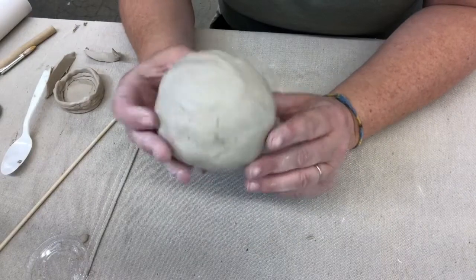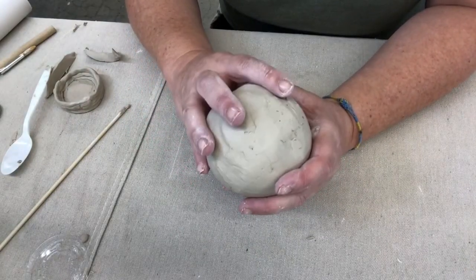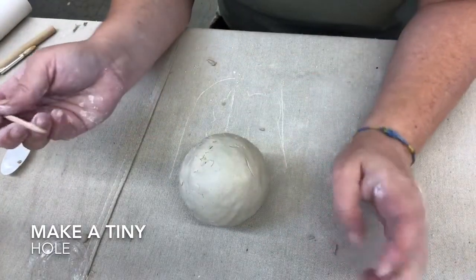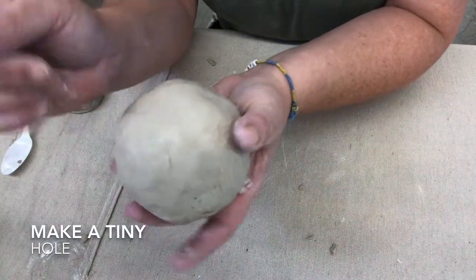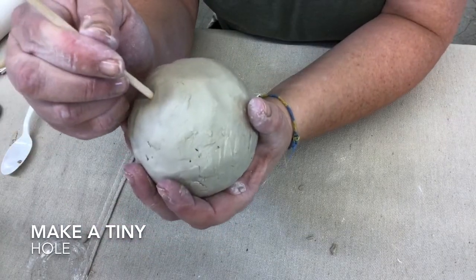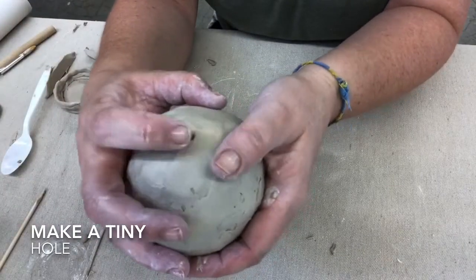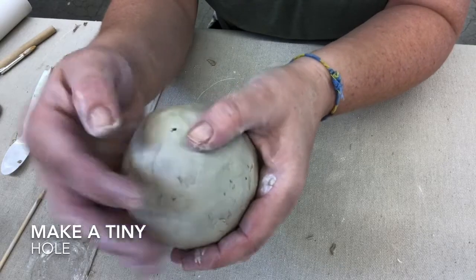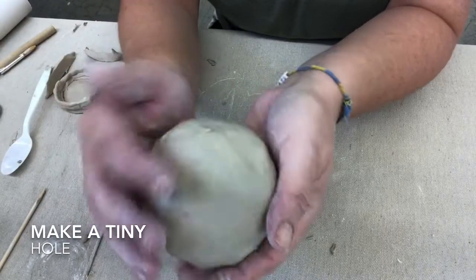If your ball remains all together, you do have to put a hole somewhere in it. It doesn't have to be a big hole — as it dries it's going to shrink and we want that air to be able to escape. I'm going to put a hole in here. I can actually make it smaller so it's less noticeable. If you have a design, you could put it in an area where you're not going to be able to see it very much.